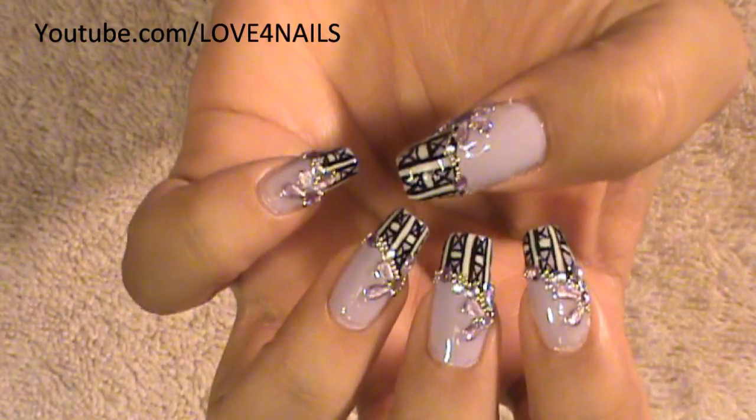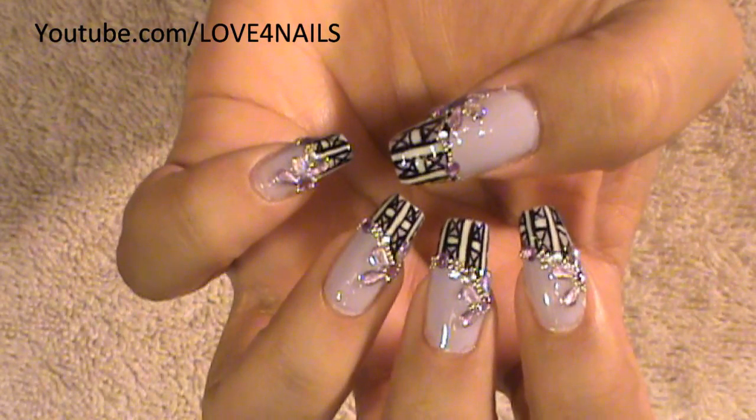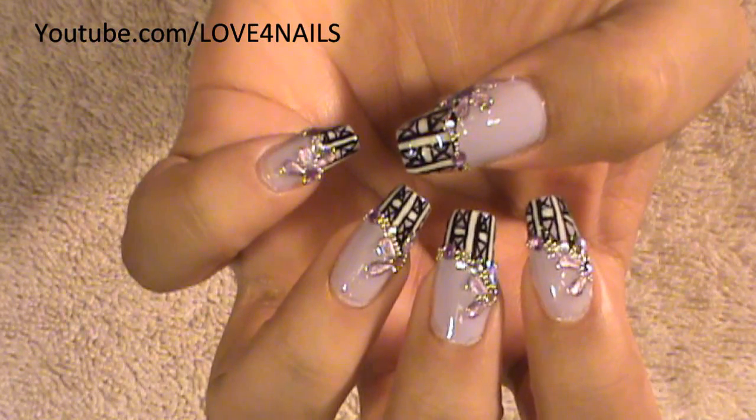And that's it for this nail art design. I hope you guys enjoyed this tutorial and try it out using your favorite colors. Be safe and I'll see you next time. Bye!